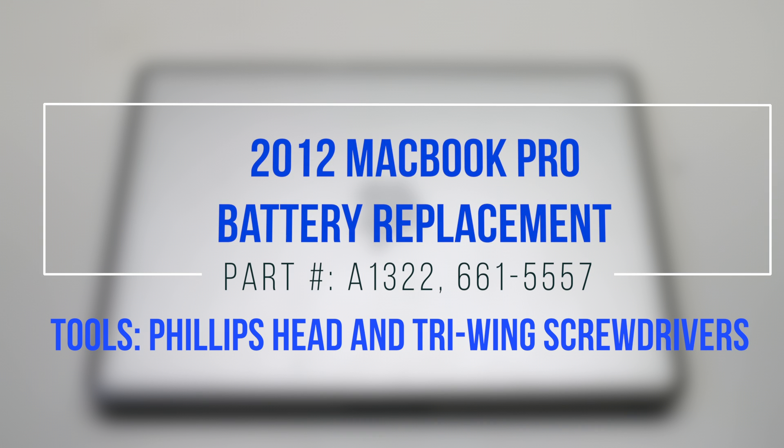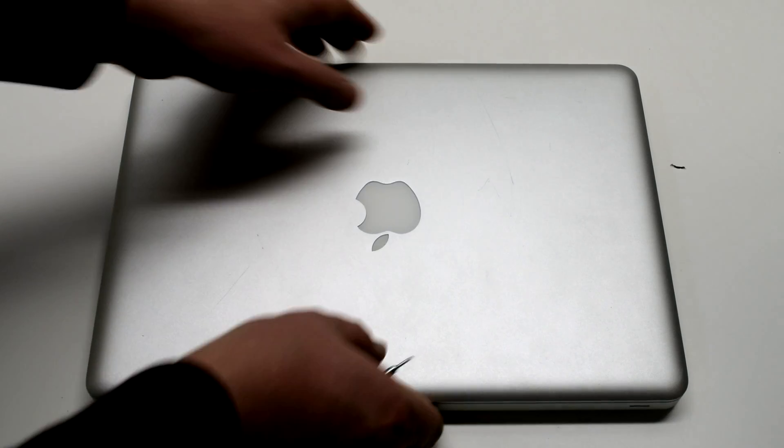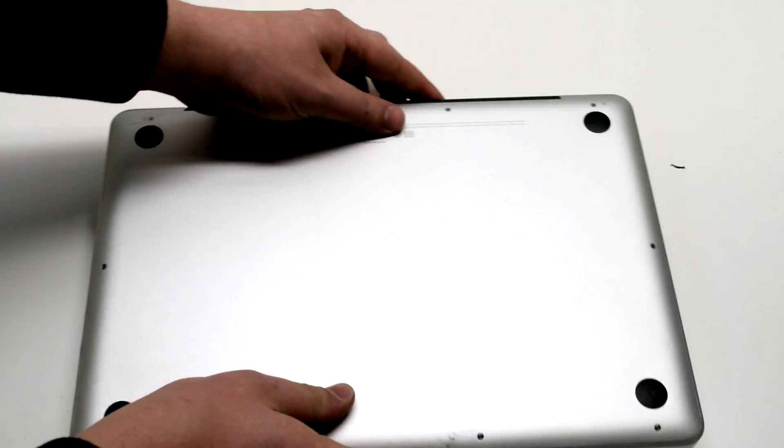2012 MacBook Pro battery replacement. Begin by shutting down and flipping over your MacBook.